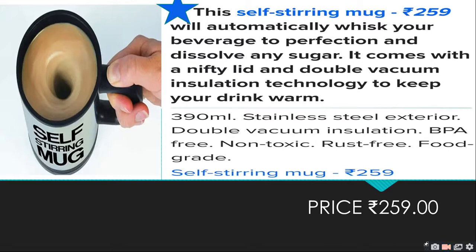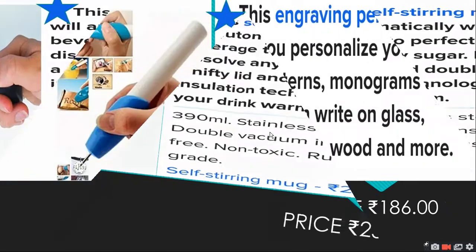It will automatically mix your beverage to perfection when you dissolve any sugar. It comes with a nifty lid and double vacuum insulation — suitable for hot or cold drinks. This is very good and is priced at Rs.259, so you can enjoy your party and do your work comfortably.